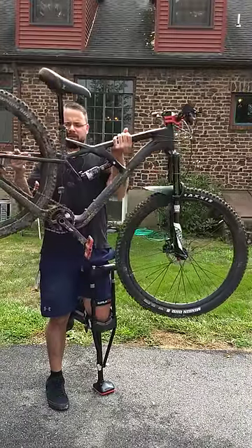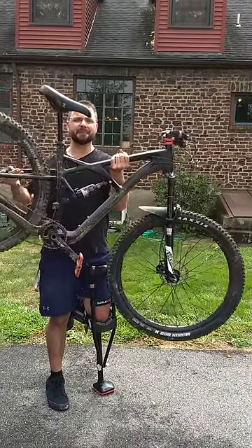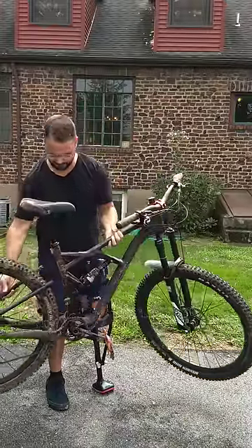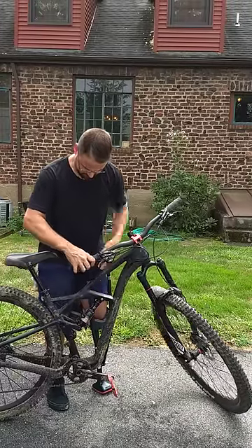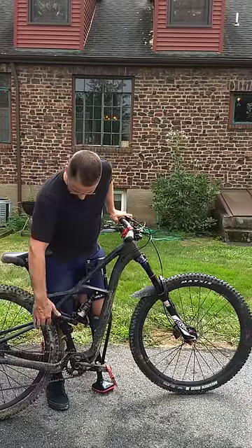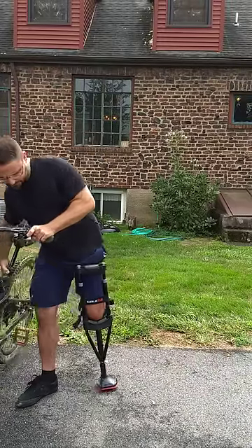As you can see, the back triangle snapped — completely snapped on both sides, right there. It snapped on the landing, causing me to fall and break my leg.